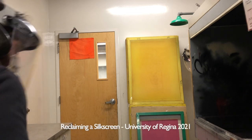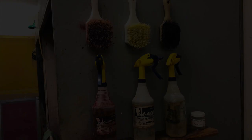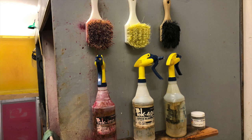To get started reclaiming your silkscreen, you're going to need a shield, ear protection, and gloves. Here are the products that we typically use for our screens. The one for reclaiming is the 401c on the left, with the brush just above it.